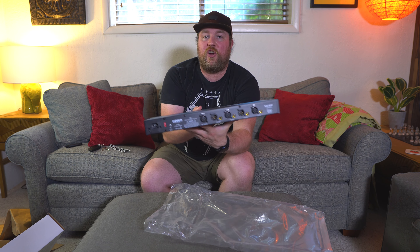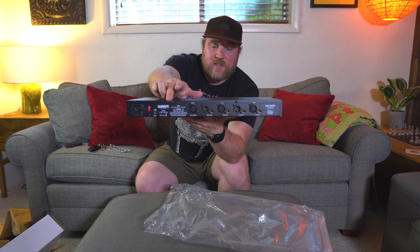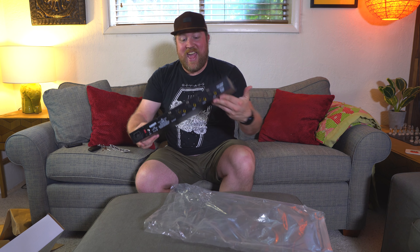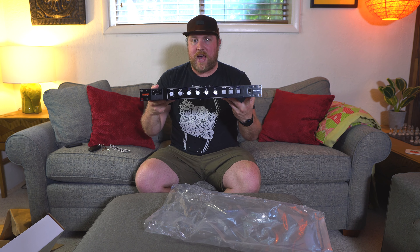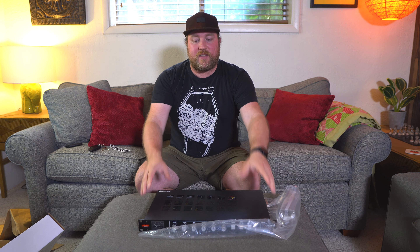On the back — this is a stereo unit — you're going to have all your ins and outs, both XLR and quarter inch. This thing is heavy, holy guacamole. Well, I am excited to go get this set up. Thanks for watching, I hope you enjoyed this unboxing. Like I said, it's been a hot minute since I've done one, but I really wanted to do it for this unit.